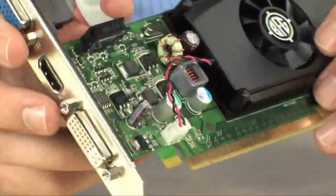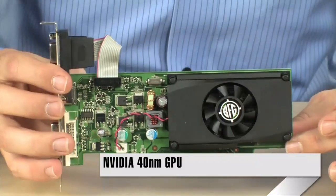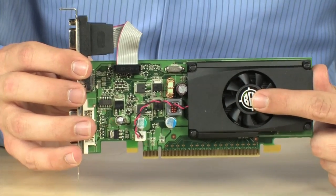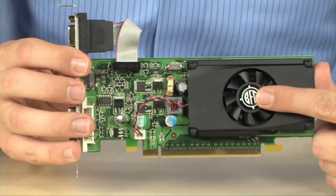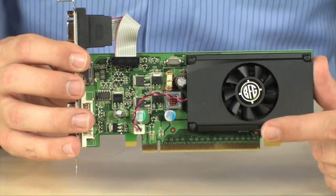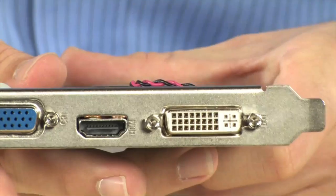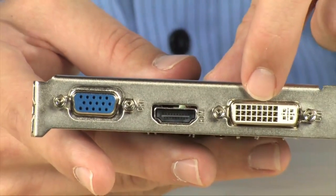This is NVIDIA's first 40nm graphics card, meaning it's slightly more power efficient than the previous ones but still has a good amount of power. You're looking at a 589 MHz core clock, 1400 MHz shader clock, 512 megabytes of DDR2 clocked at 800 MHz, and a 64-bit wide memory interface. It has DVI, HDMI, and VGA outputs, and will do 2560x1600 resolution through the DVI.